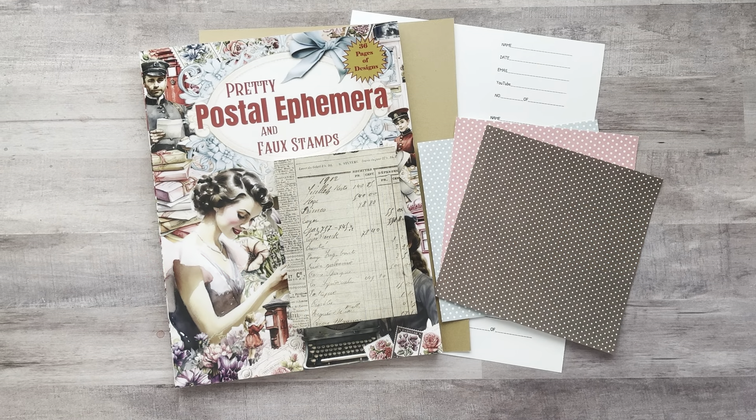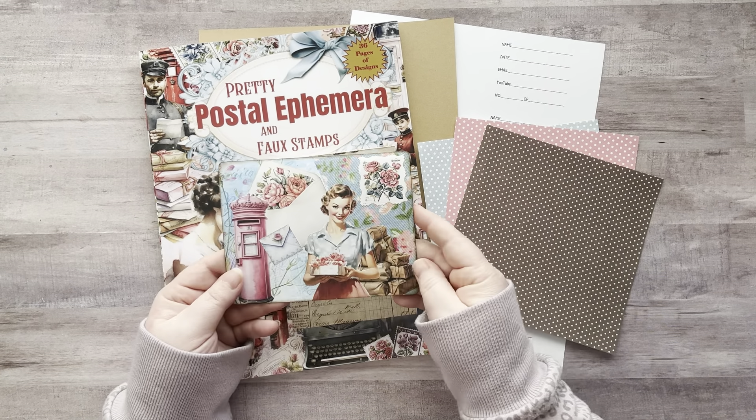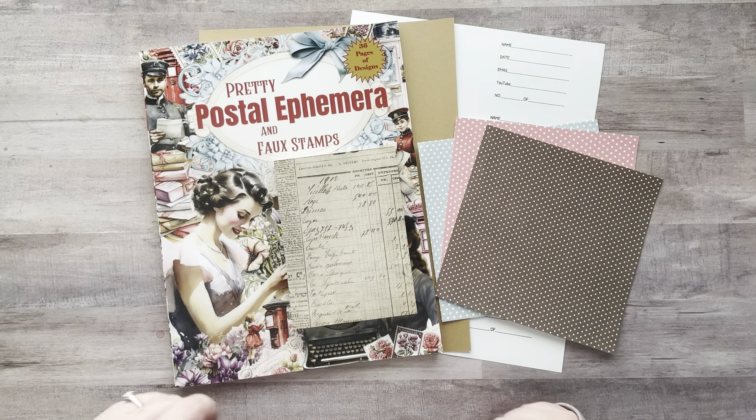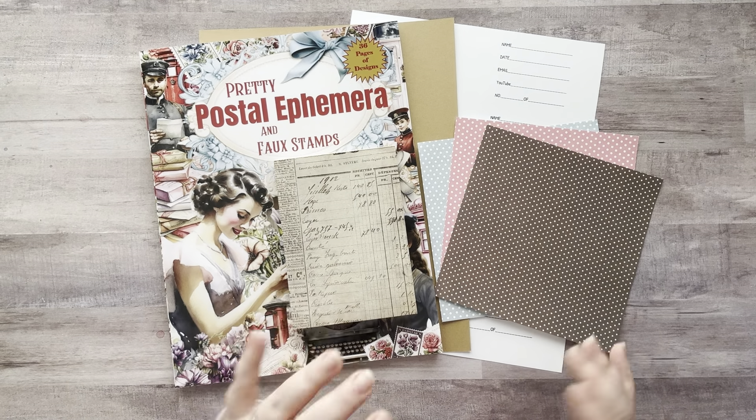Hey everyone, it's Nicole, welcome back to my channel Relax Cut Glue. If you're new here, welcome! I'm so happy to have you all here with me today. On Friday I made a postcard using Keely O'Brien's new book, and her book has been living rent free in my head.